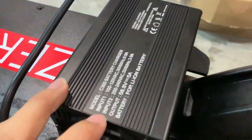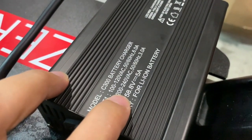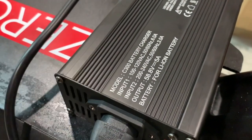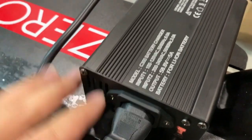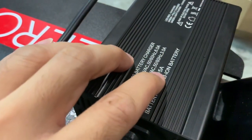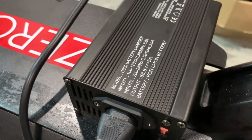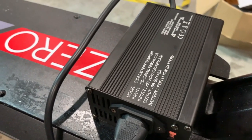As you can see, the output here is 58.8V, which is compliant to a 52V battery system. And the output is a 5A output, which is more than double a normal charger, which is a 2A output.